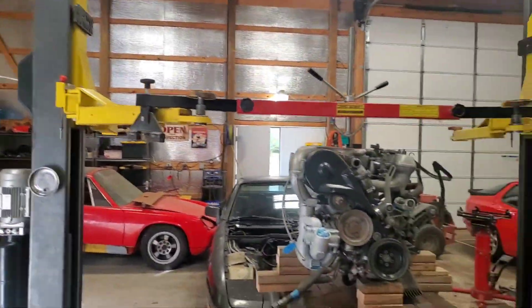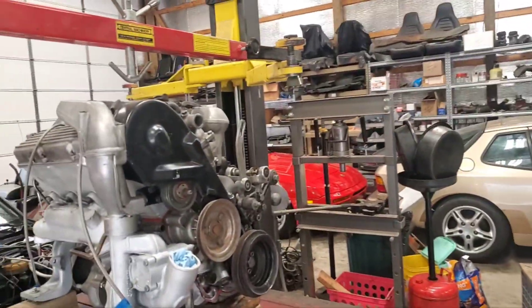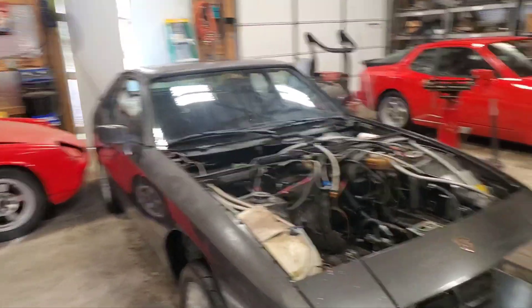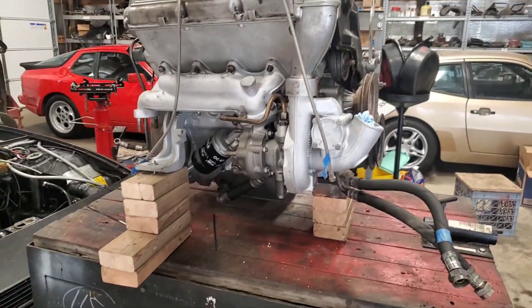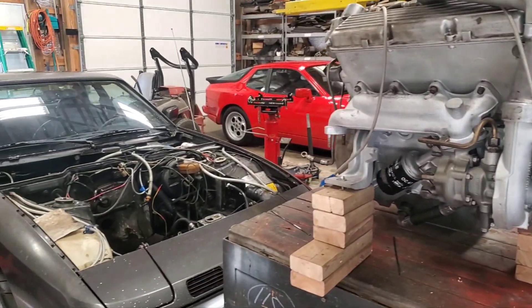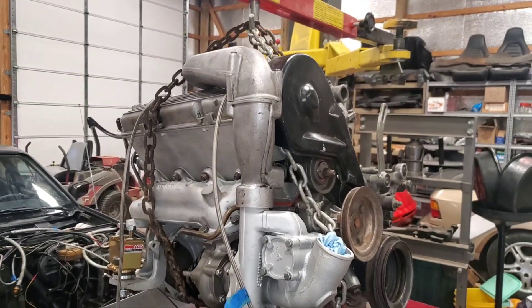I'm going to put this engine back in the car - it's been a while. I've got basically a two-post lift with a motor bar sitting on the strut towers, suspended over the arms of the lift. I'll rig up some chain. I did a little wash job on the 924 because it's filthy with dust and dirt from other projects. The key here is the geometry - get it off the stand, push the car underneath, then set it down into the engine bay.